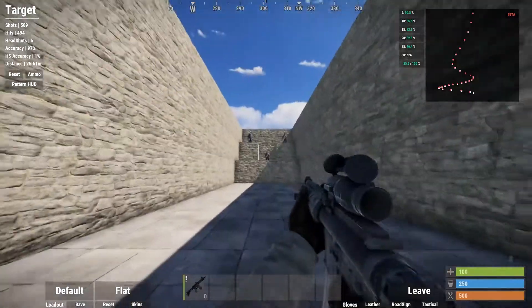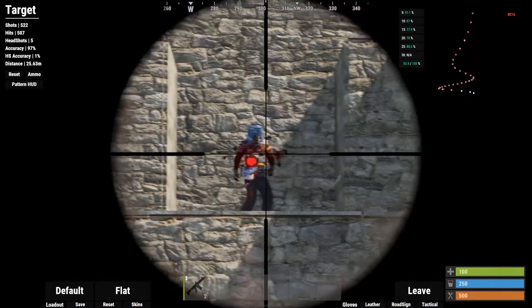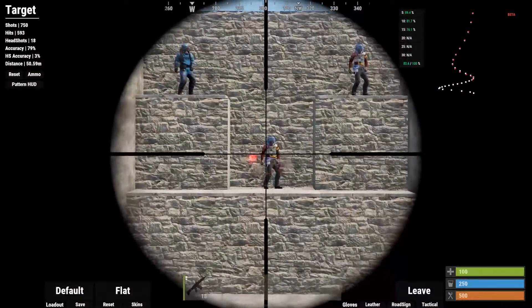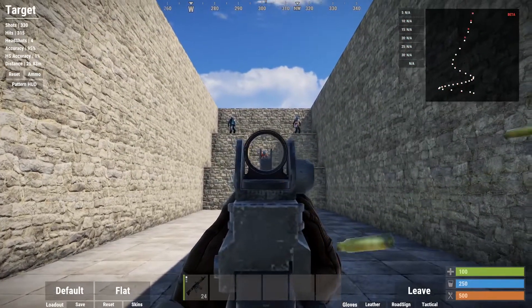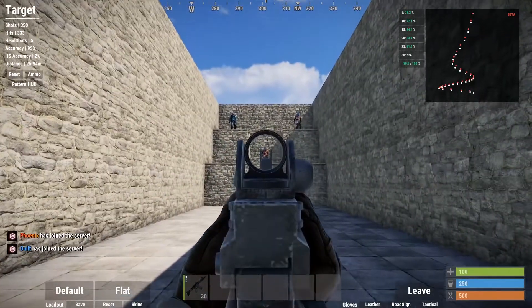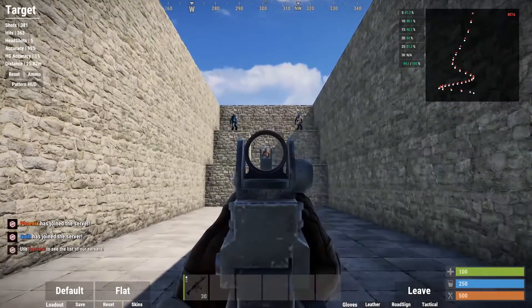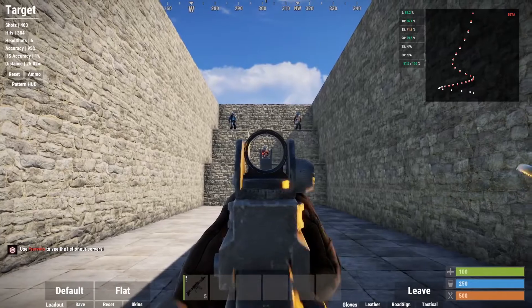This is me a week later, and I'm doing a lot better. With the 8x, I'm getting 97% accuracy from 25 meters and 79% accuracy from 50 meters. With the iron sight, I have about 95% accuracy from 25 meters. I've improved so much over the course of about 8 days since I first started practicing.